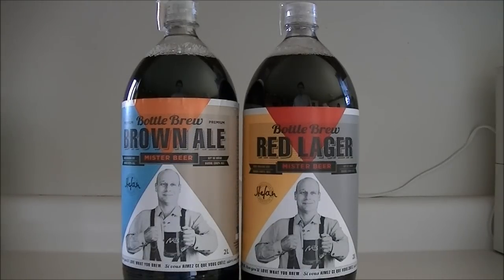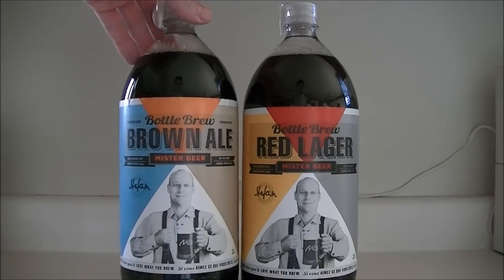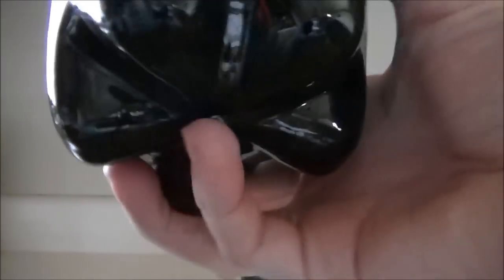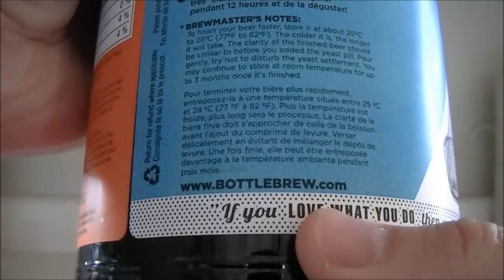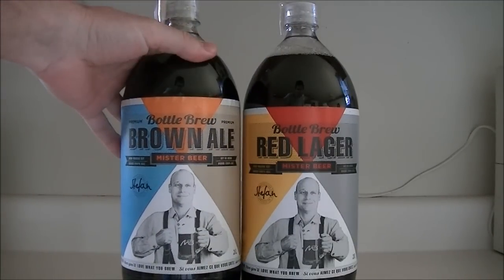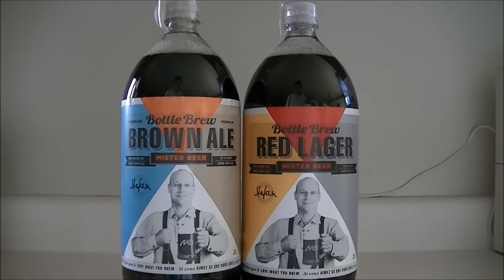These are available at co-op stores in the Maritimes, and I'm sure they're available all over the country. The company that makes these has an interactive map on their website — if you live in Canada you can put in a postal code and it will show you retail locations near you. You can go to bottlebrew.com to check that out.